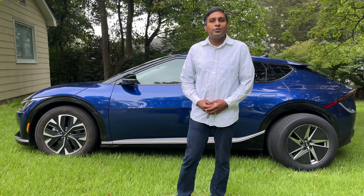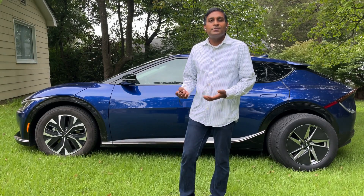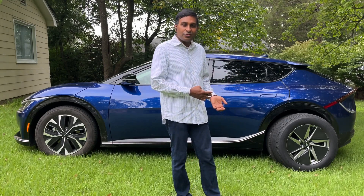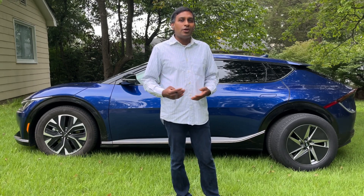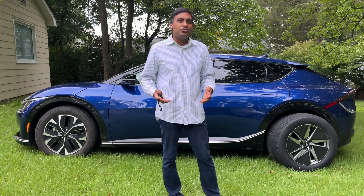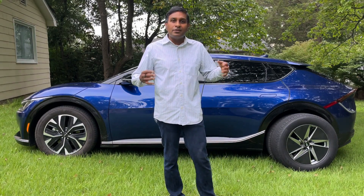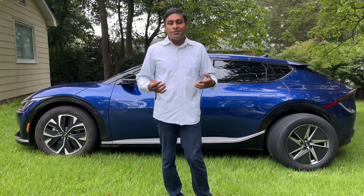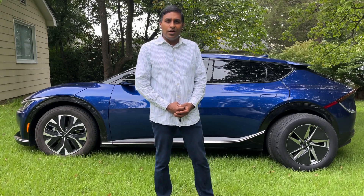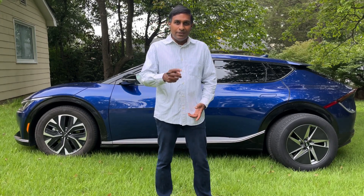I'm going to share some clips of the before and after installation. I'd love to get your thoughts on which you prefer and whether my strategy and theory on tires and rims is right. Let me know what else you'd like me to cover in a future video. Thank you — please subscribe and share.